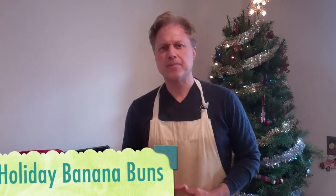Happy Holidays everyone and welcome to Henry's Kitchen, where today I'm going to be teaching you how to make Henry's homemade holiday banana buns. When most of us think of a banana, we think of the funny image of an old person slipping and falling and breaking their hip, but what if I told you that a banana is also a delicious and nutrient-rich snack item that we can easily incorporate into our buns. Let's get started.